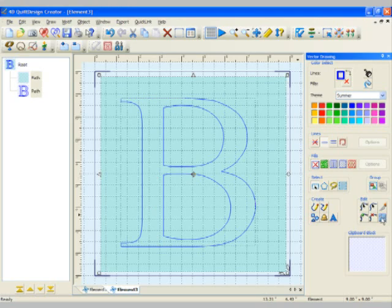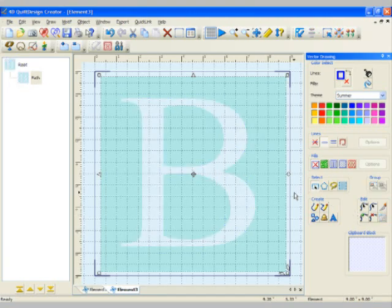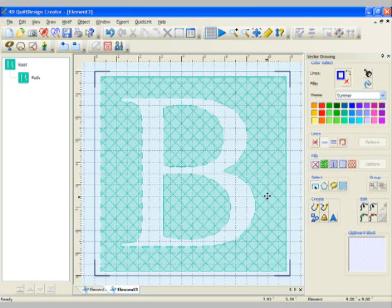To do that, just use one of the icons and one of the functions in the quilt design creator called Combined Pass. Click on that, click outside, and guess what — there's your Trapunto, made specifically and easily with the letter B.